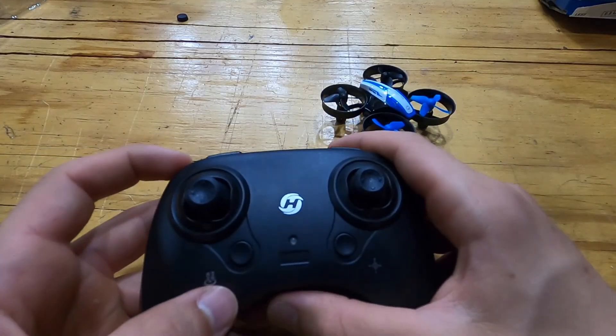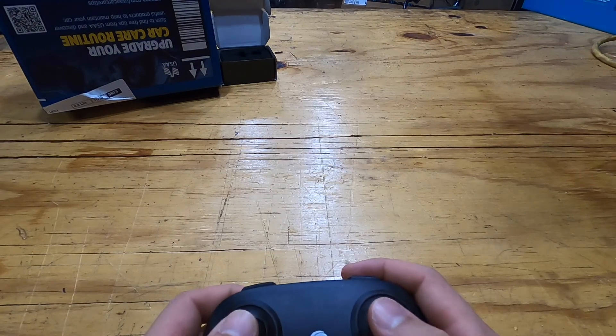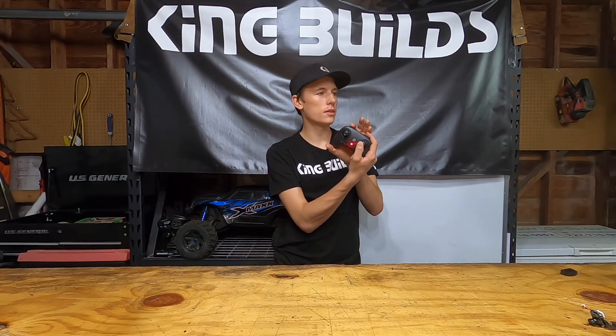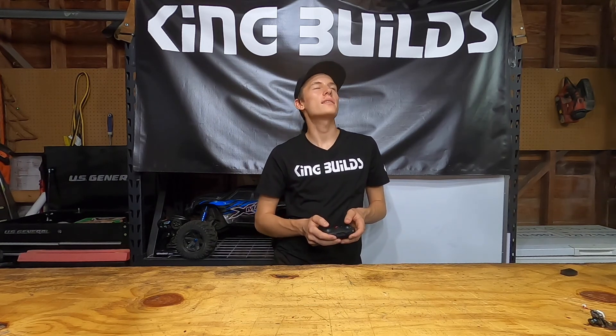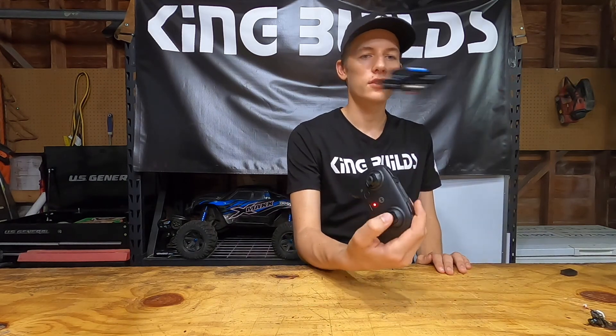The drone is on, so we're gonna turn the remote on. By default it's in the slowest mode — you can see it's not that quick. If I hit this button on the left, you hear two beeps and it goes to the next mode — a bit quicker. Hit it again for the quickest mode. I'm actually really surprised — the drone is a lot more agile than I thought, and it's really sensitive to movements, which is really nice.